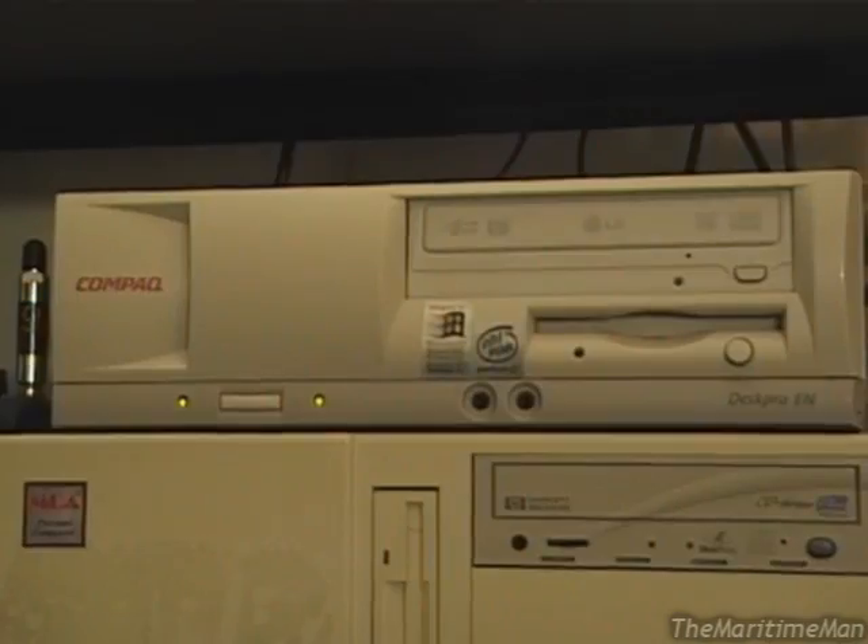But we'll see how it goes. So what I'm going to do right now is shut this computer down and we're going to open it up and take a look.